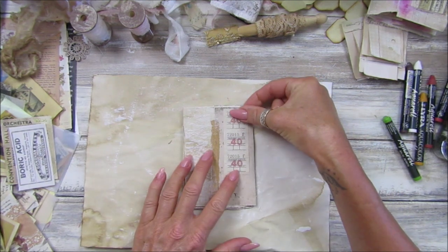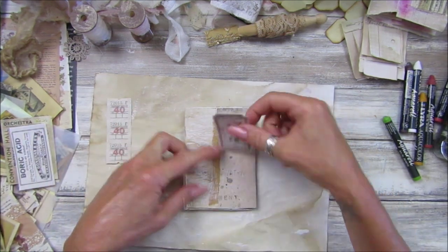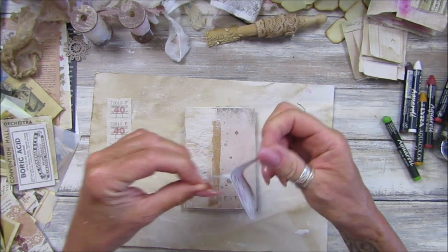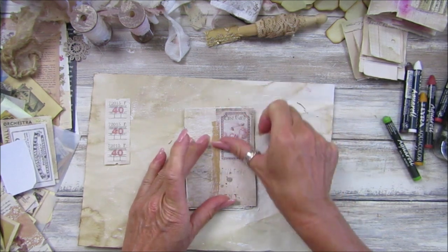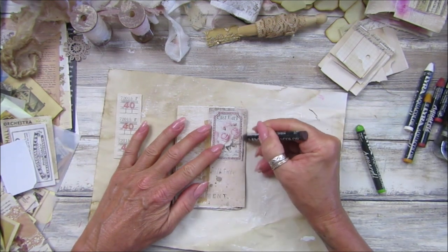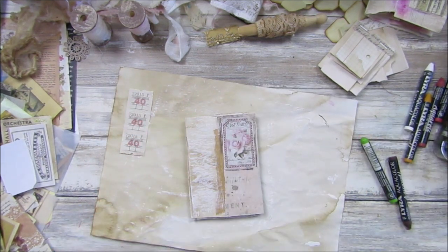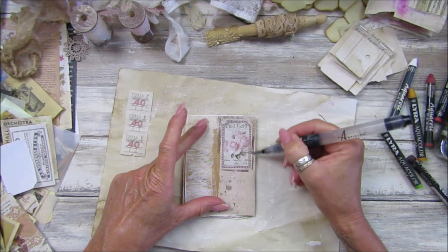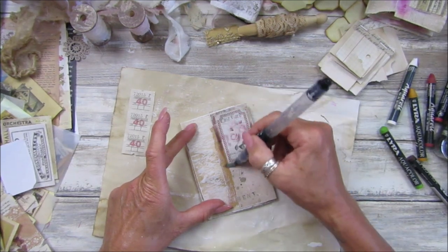I'm going to use my glue gun on this one. Oh, it's a sticker — that's even easier! Let's pop a little sticker on there. Then I'm going to get my brown watercolor crayon and just do a little bit of colour around it.